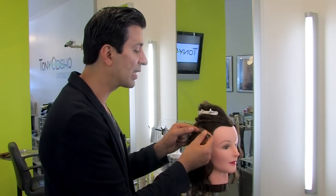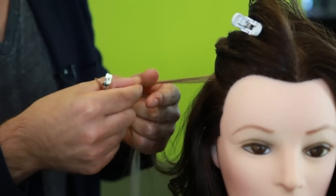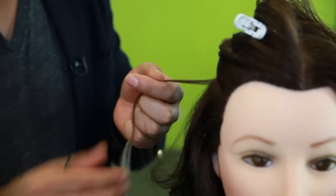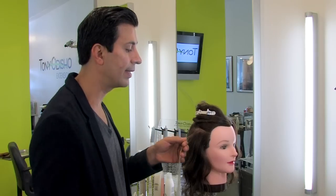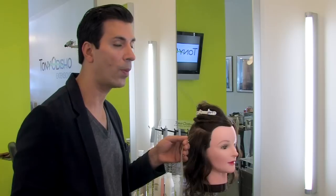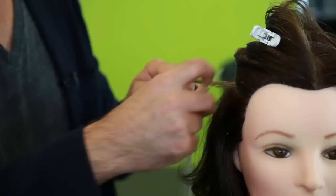We're gonna grab a small section. This section is called the principal lock. This principal lock is the same size as our fusion extension. It has to be the same size because this principal lock has to support this extension over time — four months typically.